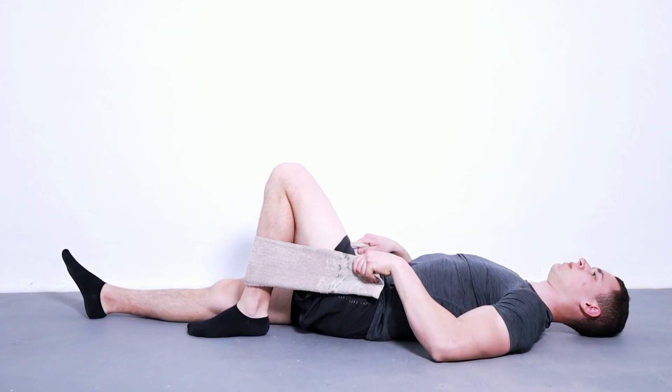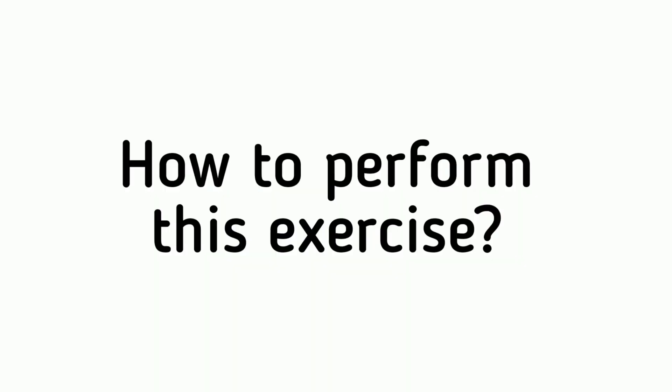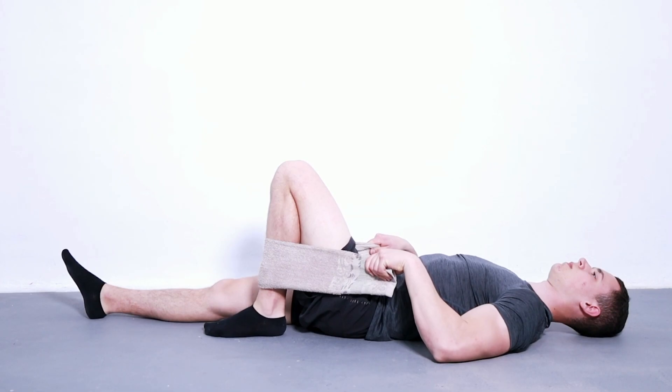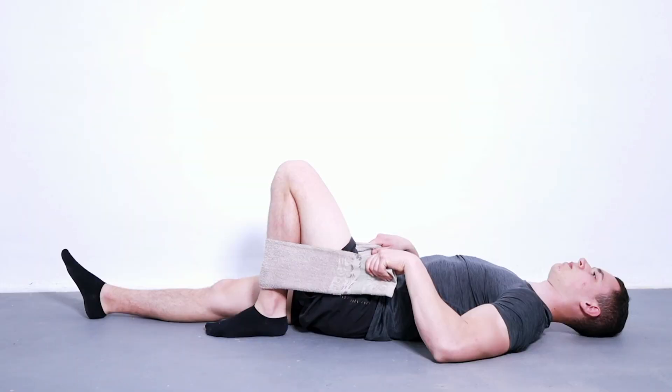Assisted knee flexion is a physiotherapy exercise that helps to strengthen the muscles in your legs and improve their range of motion. To perform it: lie on your back, place a towel around your ankle and hold it firmly with your hands. Bend your knee as far as you can, then pull on the towel with your hands to increase the flexion. Hold for 10 seconds and repeat 5 times.